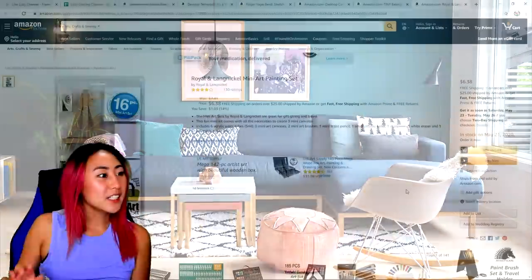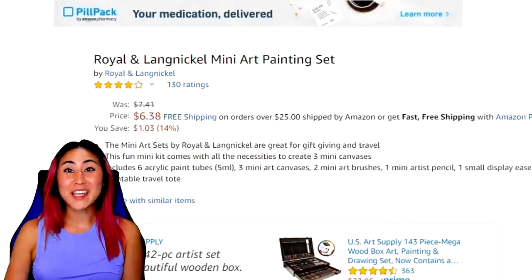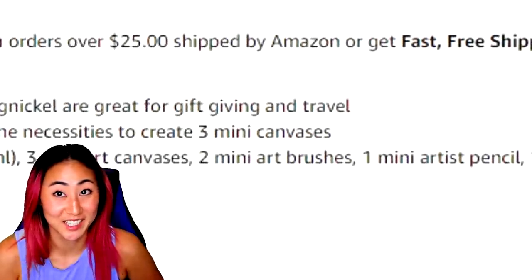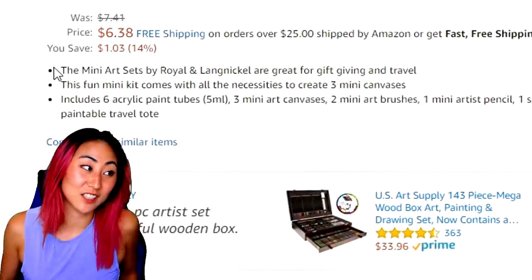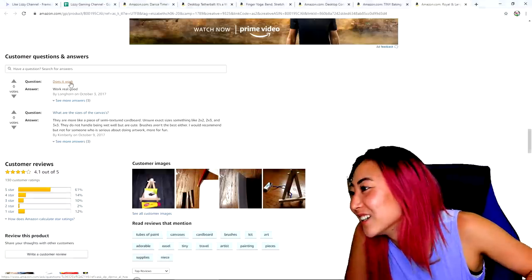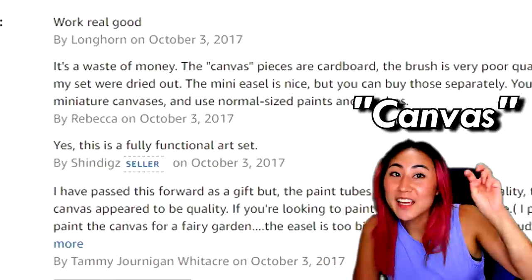This first one is really exciting — it is a Royal and Langnickel mini art painting set. There are 16 pieces and it's miniature, great for gift-giving and travel. This fun mini kit comes with all the necessities to create three mini canvases. Does it work? One review says it works real good, but another says it's a waste of money.